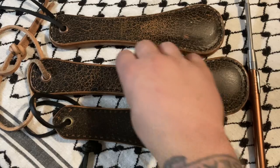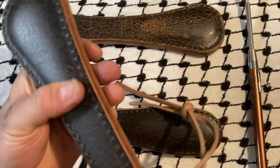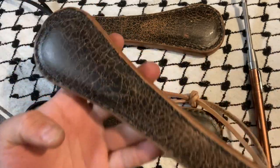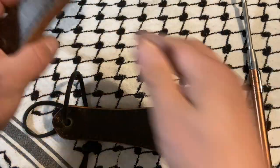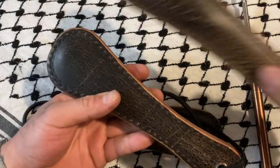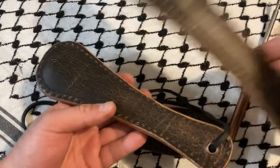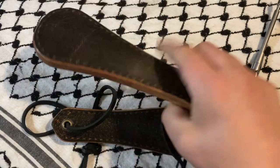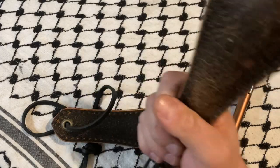We went over this one pretty extensively — big strike face, much better than the Boston leather counterpart. This is the Classic. As you can see, it's smaller than this one. These are all sprung, by the way. This one feels really good. They both feel really good.